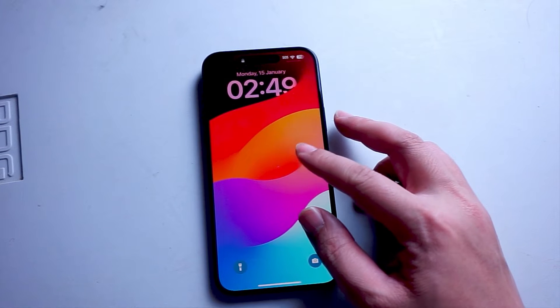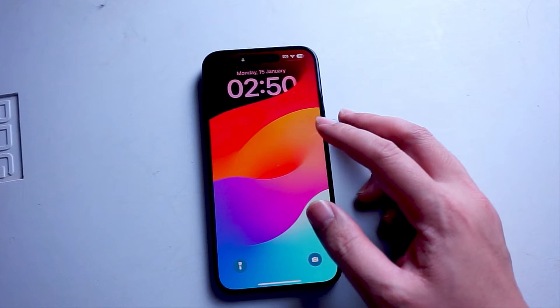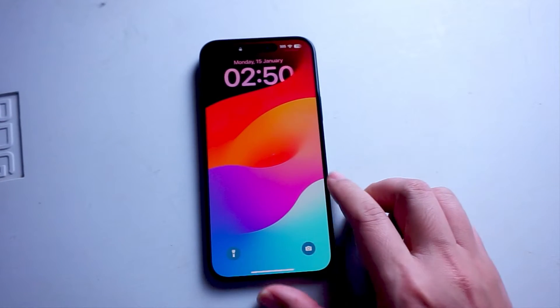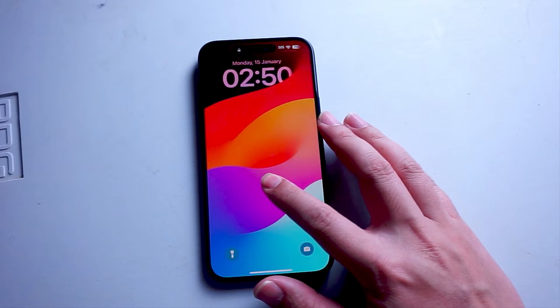So if you want a widget on your lock screen showing your battery, thankfully it's pretty easy to do so. What you want to do is actually get into the collection screen for your lock screen. When your lock screen is on, you actually want to hold down on your lock screen, and then wait for unlock to edit, and then hold down again.